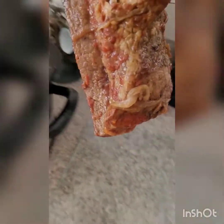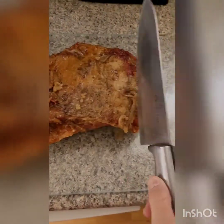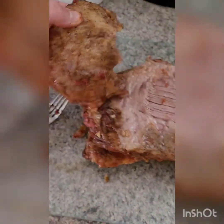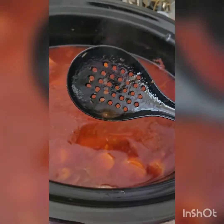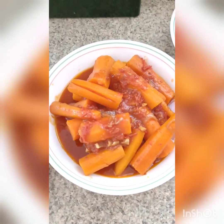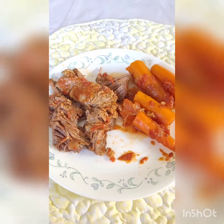Carefully remove the brisket from the slow cooker onto a cutting board. Remove the fat cap as much as possible, and move the onions and garlic to the side so you can still enjoy them. Start cutting your brisket into thin slices — use a pastry bowl scraper to shield your hands since the brisket will be very hot. Take a slotted spoon and strain out your carrots. Feel free to add some of the broth onto your carrots or your meat. When you're ready, serve and enjoy. Take care.